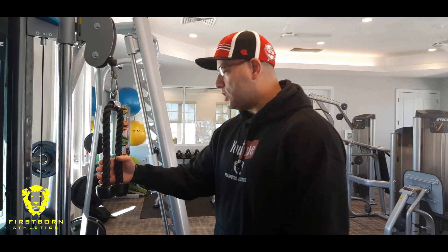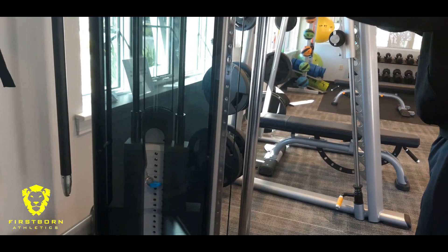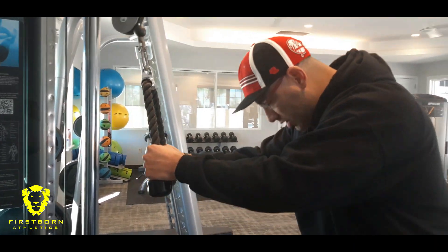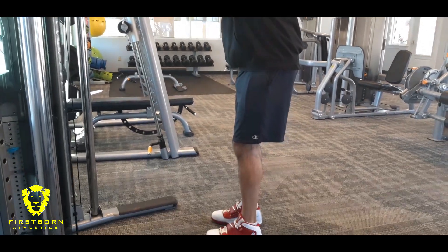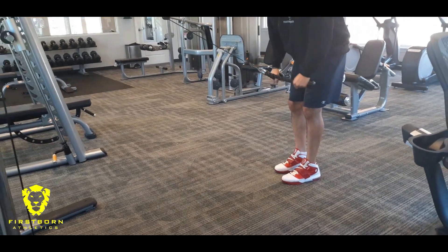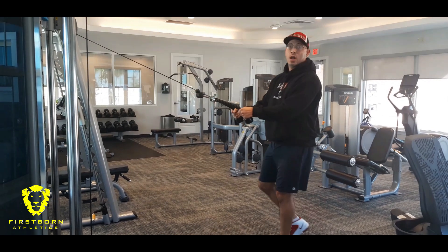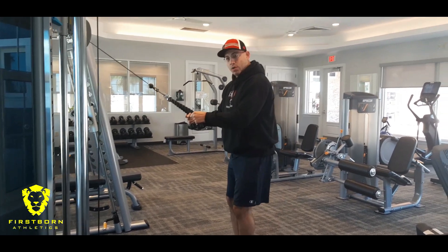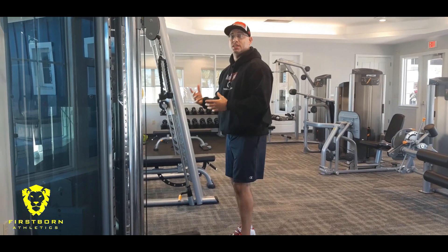So using the rope attachment, first thing you want to do is load up your pin. You're going to grab the rope with both hands and you're going to step out. Be aware that a lot of times people want to come all the way out — you're not going to really feel it in your triceps, you're losing on the efficiency of the exercise. Some people want to go here. I would say anywhere from here to about here — I like to stand a bit closer to the stack.